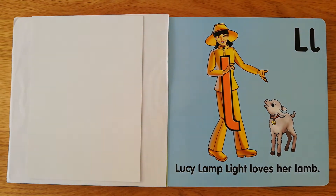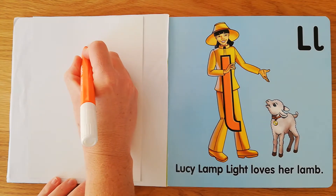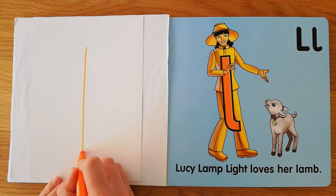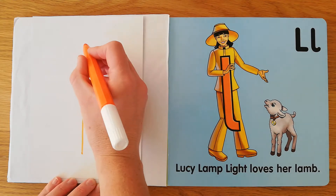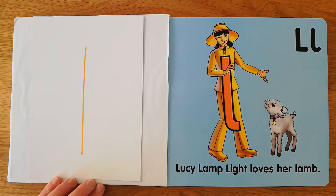Just watch for now. Lucy looks like one long line, goes straight from her head to her foot, and she's ready to shine. Do you see how I started at the top and I went with one straight line down and I stopped?